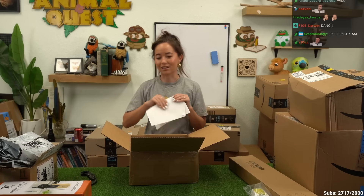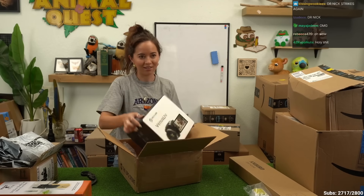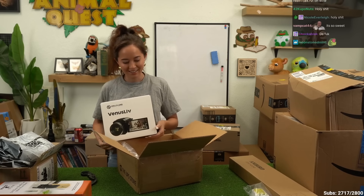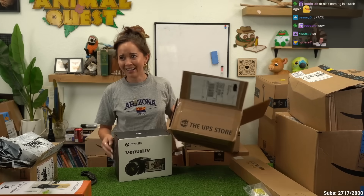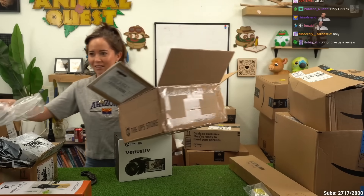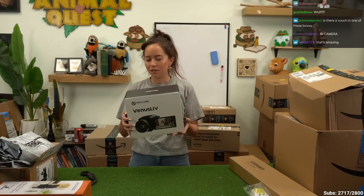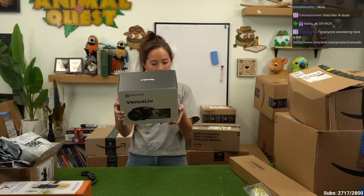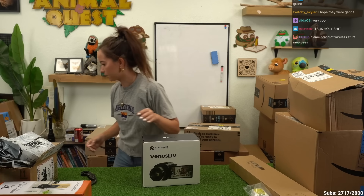I don't know if Space is here because he's sick, but Space is going to freak out. Dude, this is a camera. Holy shit! It's called a live stream camera. You know what? I'm going to keep that note, actually.